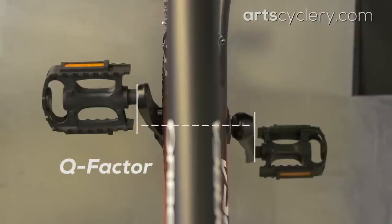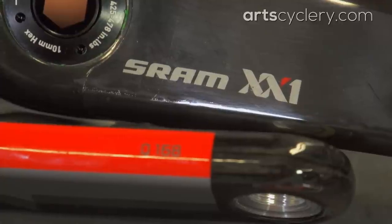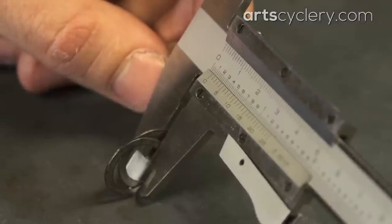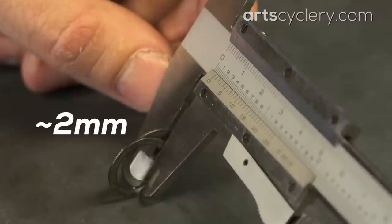Do you need to use pedal washers on a SRAM crank with a continuous flange pedal spindle? Not really, but you may want to in order to get the Q-factor you need. Q-factor is the horizontal measurement between the two faces of the pedal seat on a given crank set. For example, this SRAM XX1 crank has a 168mm Q-factor. Omitting the pedal washers will narrow your Q-factor by 2mm.